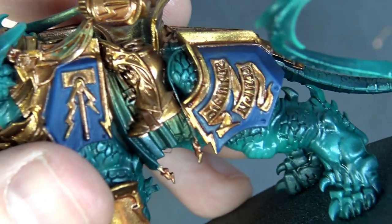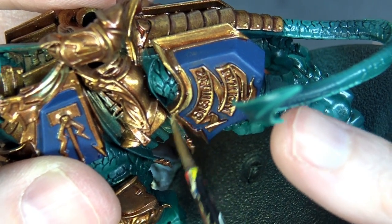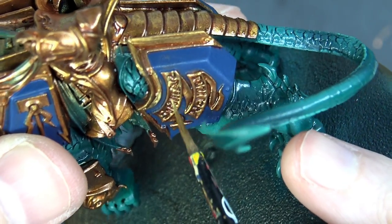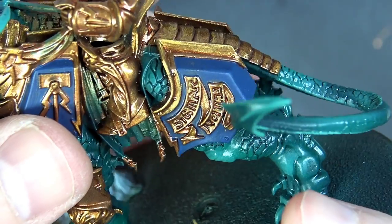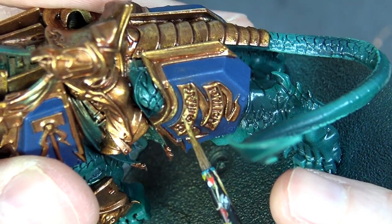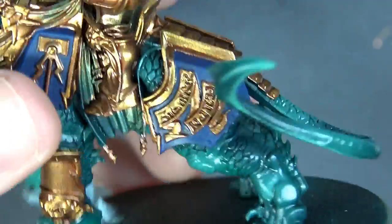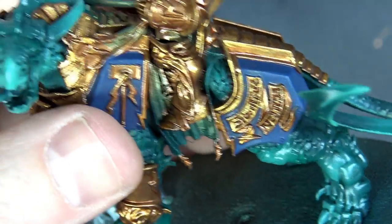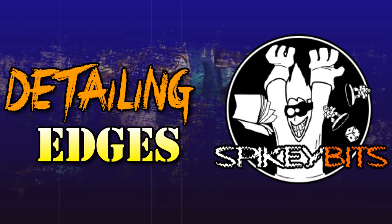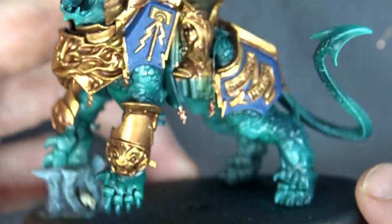Along the lower edges we're reversing the highlight — getting lighter as we go out toward the blue. Getting a little on the blue isn't a big deal. Hitting that lip and then arbitrary raised areas to start fading out, leaving the very top edges for the final gold layer. We'll finish the rest and come back to review.